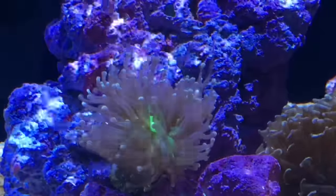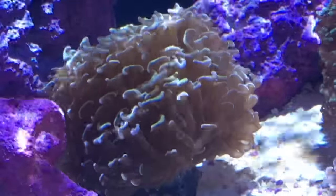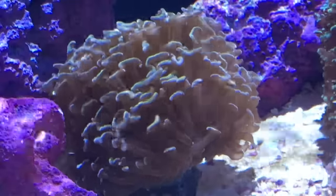I finally went ahead and fragged off the two deadheads from the torch coral. This shot here is my golden hammer coral from Vivid Aquariums.